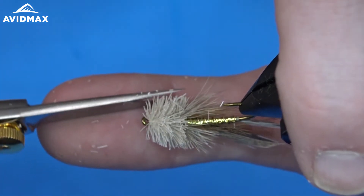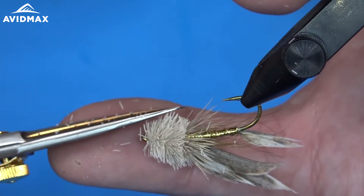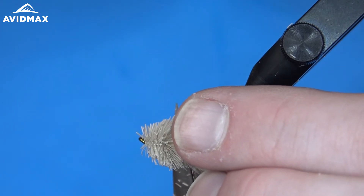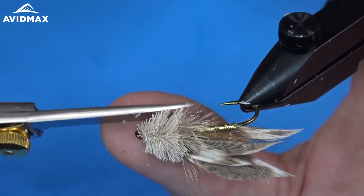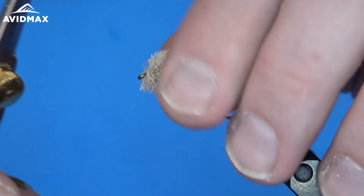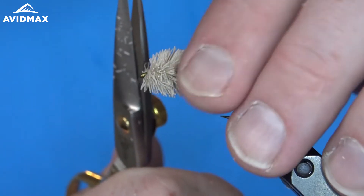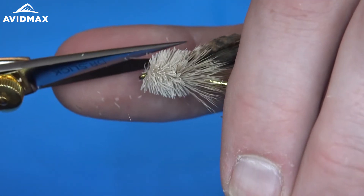The muddler minnow goes back a long ways — I believe it was a Canadian fly fisher who invented it. Do a little research on that and we'll share it in the blog for you. It's been around for a long time and it deserves a place in any streamer angler's fly box. Or if you're a nymph fisherman, it's not a bad fly to hang off an indicator, or even if you're contact nymphing — throw it on there and play with some different drift techniques. You'll have a lot of good success with it.